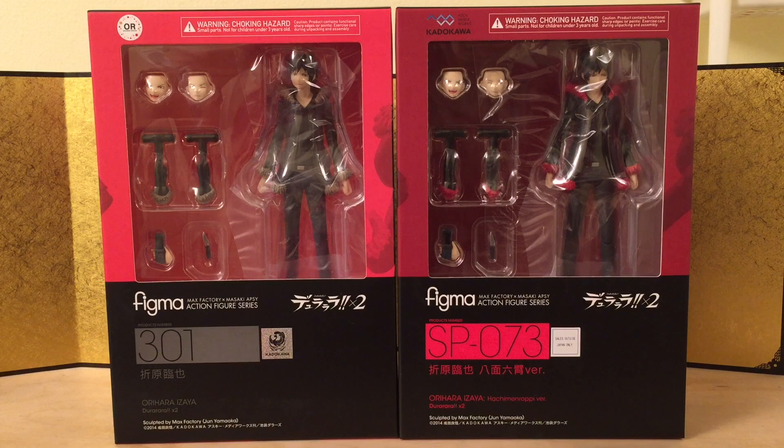Hey guys, this is Jarry from ET Figure Unboxing and in this video we're going to take a look at Figma number 301, Orihara Izaya from Durarara.